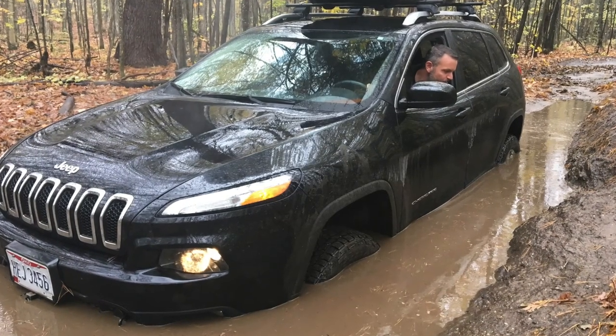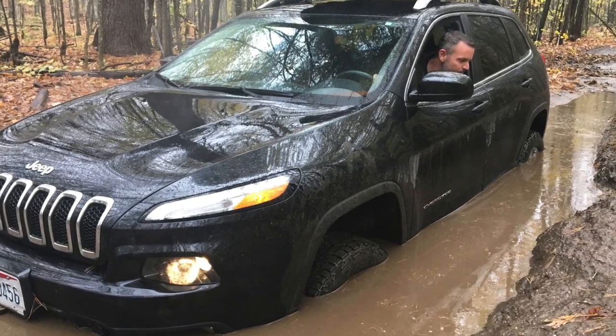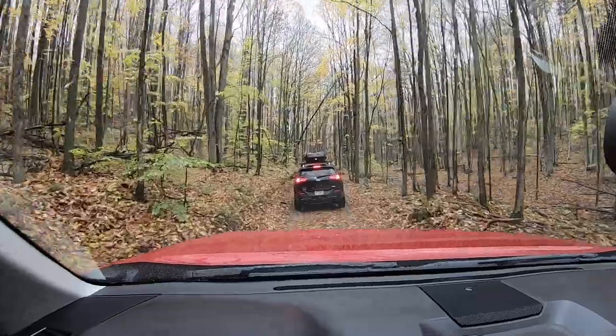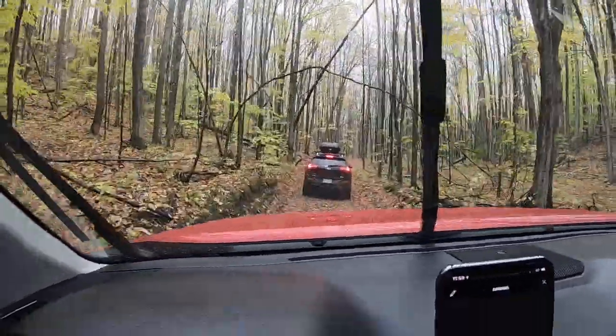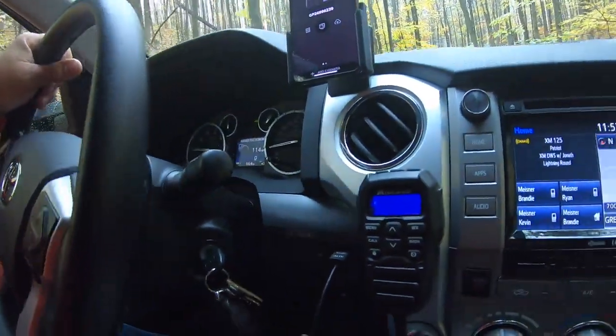Scott Whitner and I are out four-wheeling in northern Michigan. He came up from Ohio and we set up a couple of Midland radios, these little compact units, and it's been great to keep us in comms while we're traveling around. If I'm the lead vehicle I can give him a heads up of what's coming up — a deep water hole or a bump or something — and likewise with him. Not to mention when you're in two different vehicles it's easier to stay in touch, but this is the one I've been using right here.